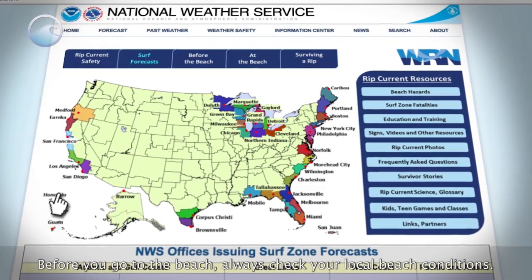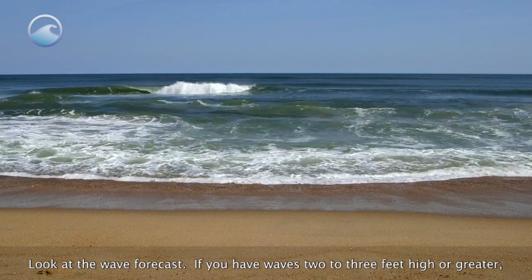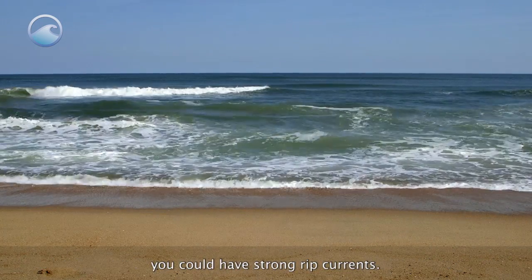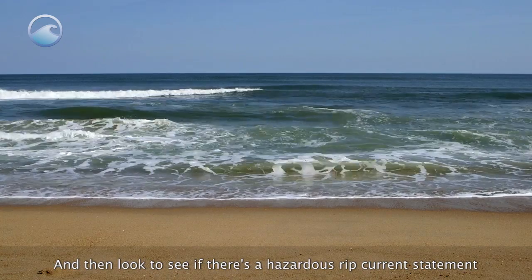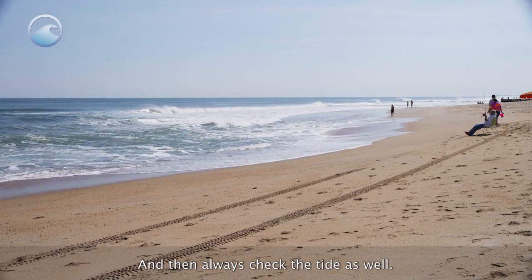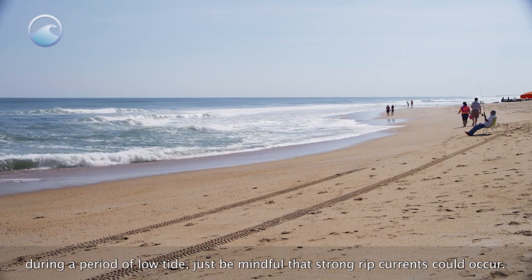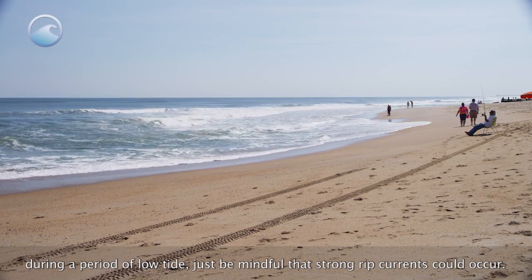Also look for foam or sediment in the water being transported offshore. Before you go to the beach, always check your local beach conditions. Look at the wave forecast — if you have waves 2 to 3 feet high or greater, you could have strong rip currents. Check for a hazardous rip current statement for your local beach, and always check the tide as well. Rip currents often occur at low tide, so be mindful during periods of low tide that strong rip currents could occur.